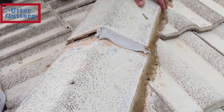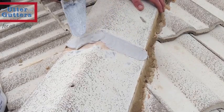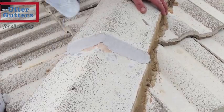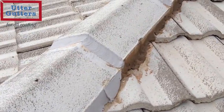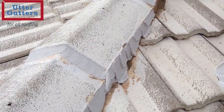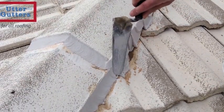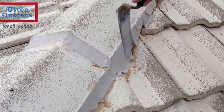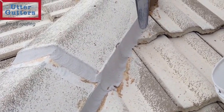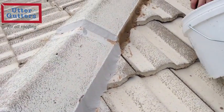Using a ready mix compound made up of flexible and bonding agents, the ridge capping is skillfully pointed by our tradesman. First the collars are pointed and then the sides are pointed, while carefully working the compound into all the crevices so that it bonds to the ridge cap, the new cement and the roof tile. This is an art that needs to be done correctly to provide maximum longevity and neatness. The end result gives the roof lines a sharp edge that gives the home a great look.